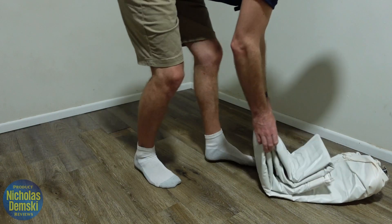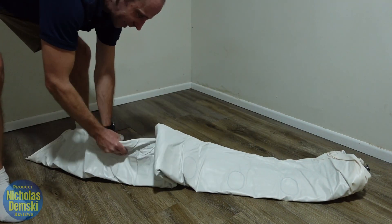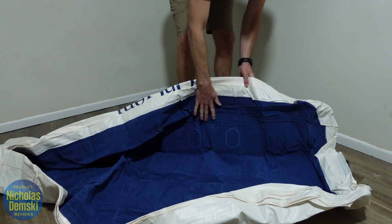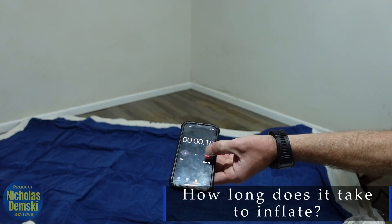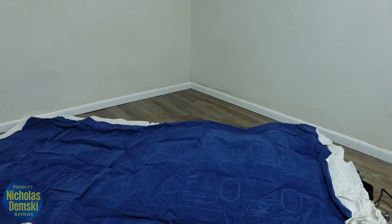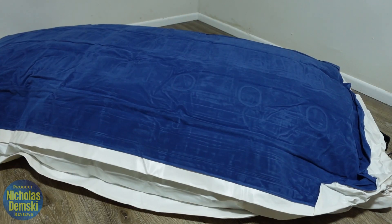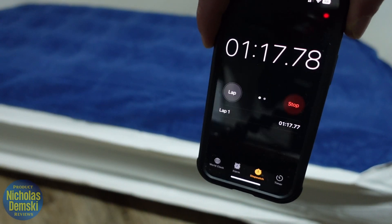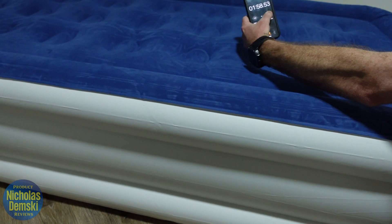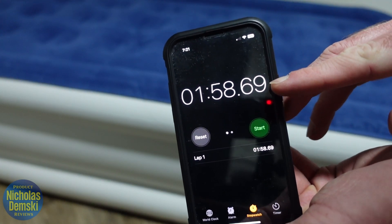Now let's get it unrolled and see how long it takes to inflate. I really like this blue color. Starting the timer now — and it's fully inflated at just under two minutes.